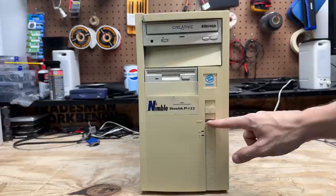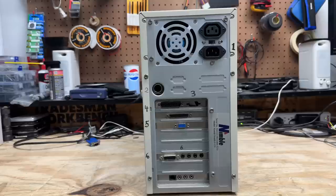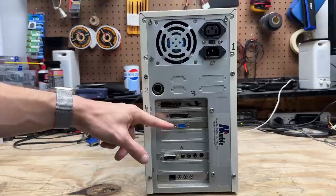Here's what makes me think Nimble was a small time manufacturer — there's a sticker on the back with a serial number. It must not have been around for very long. We can see it's an AT system with a 25-pin serial port, and it looks like we also have a 9-pin serial port, a parallel port, some kind of video card, some kind of sound card, and a dial-up modem with many audio jacks.